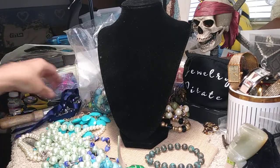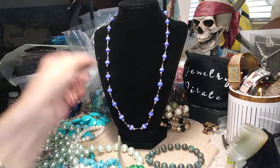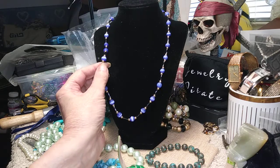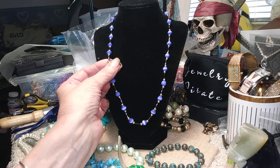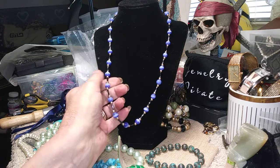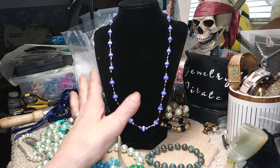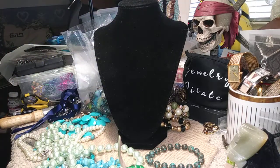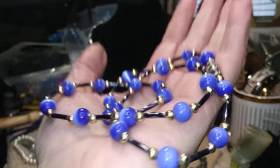Next we have a really cute little cat eye necklace in cobalt. This has a barrel clasp. You can see all the cat eyes — they're moving around in there. In between here, these are glass beads. They're bugle beads, and these happen to be twisted bugle beads. They have a lot of light that will reflect off of these. Your beads are gold-toned and your barrel clasp is gold-toned. Very pretty little necklace. Here's those cat eyes moving around.